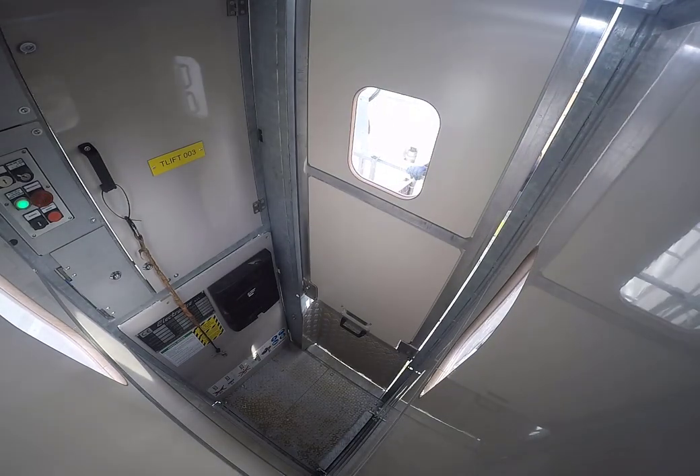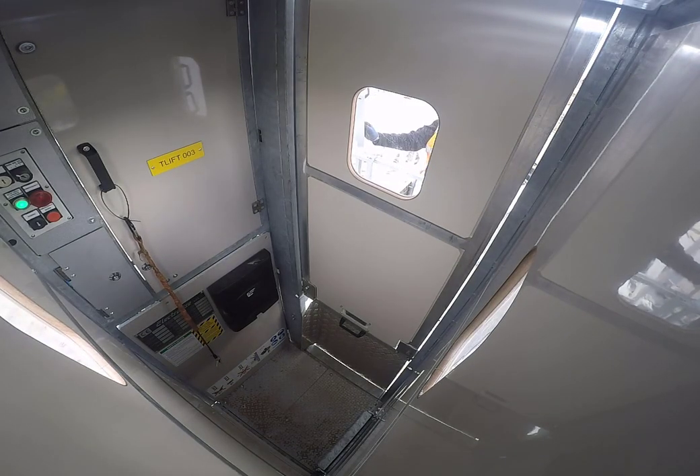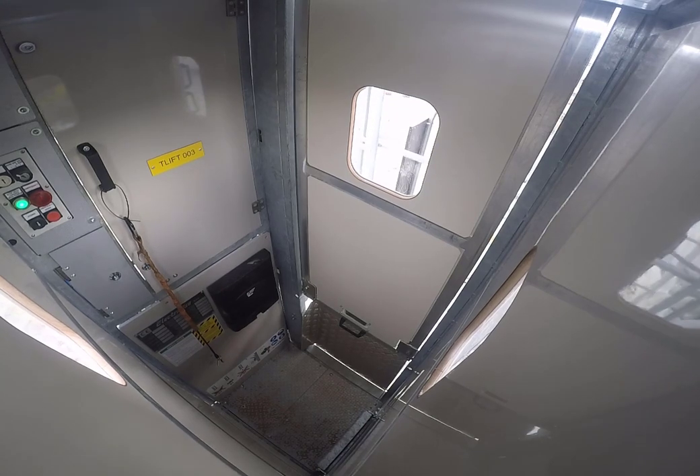Climb down the steps maintaining three points of contact at all times. It is essential that you close the door and make sure the lift is ready to be used, as it forms part of the rescue procedure for the crane.